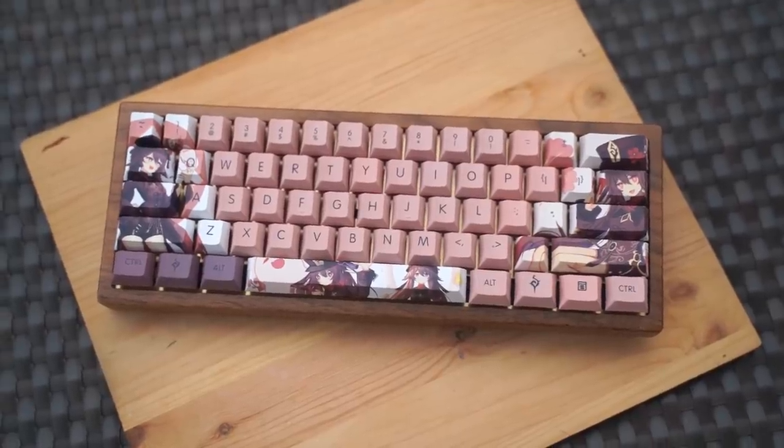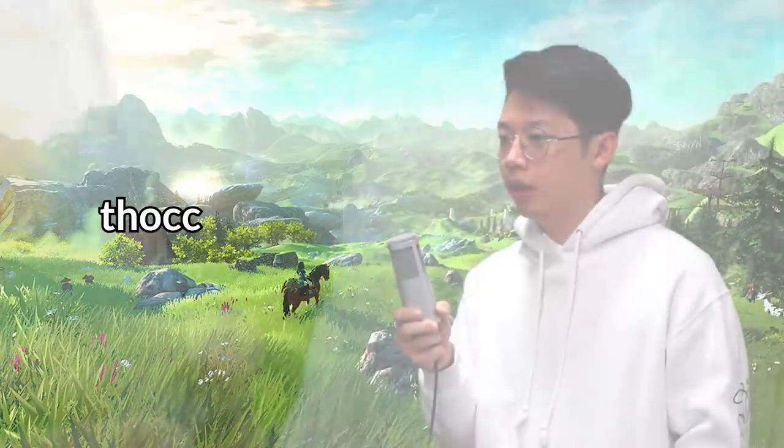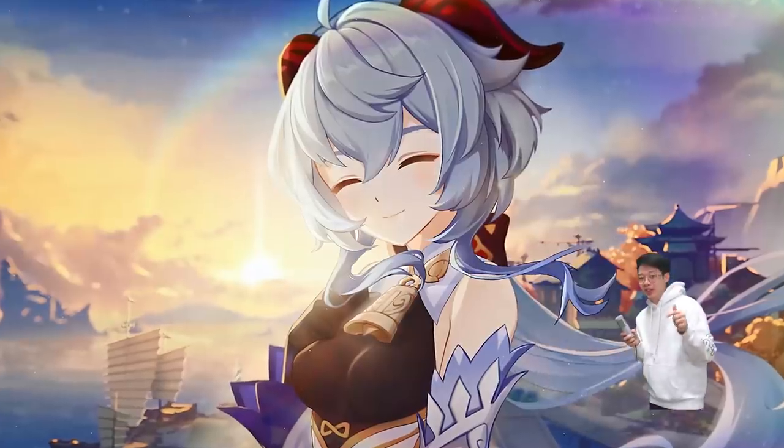I am not sponsored by Genshin Impact or MiHoYo, but you know, if you're watching — hear me out. I think the keyboard turned out super nice, with a massive amount of thock coming from the car foam mod and also the wooden case. Like this video if you liked it, and comment down below if you guys want to see a Ganyu themed keyboard. And as always guys, stay tuned.